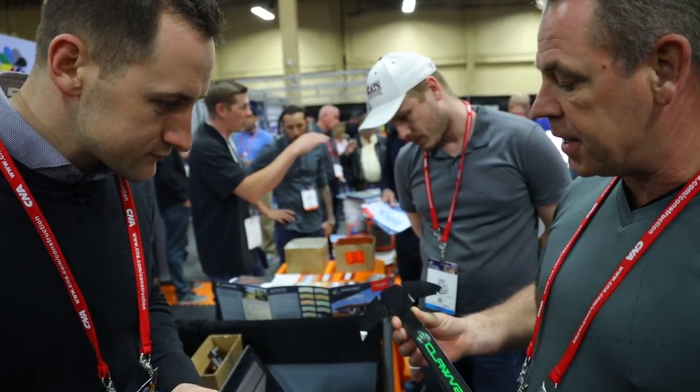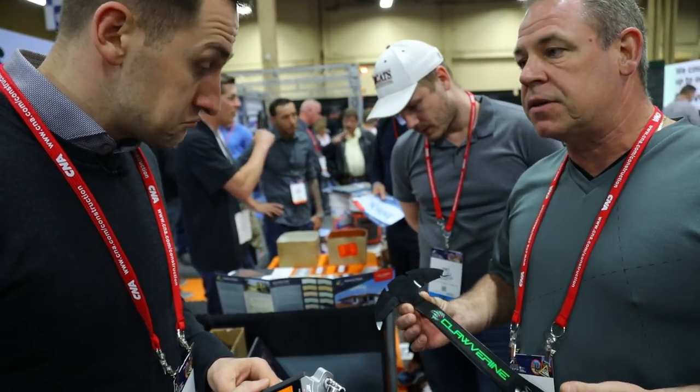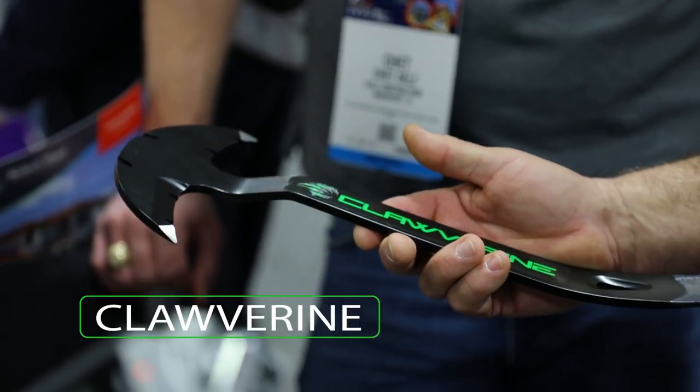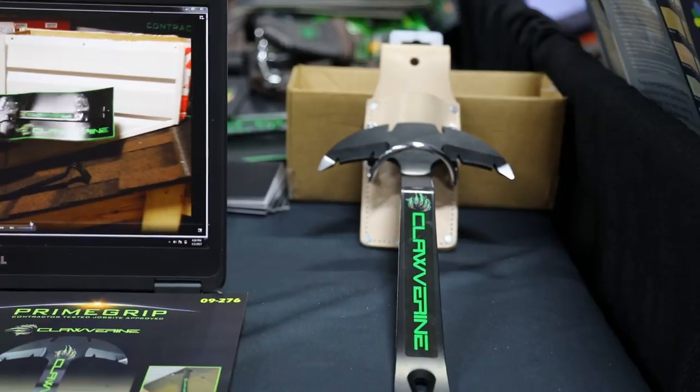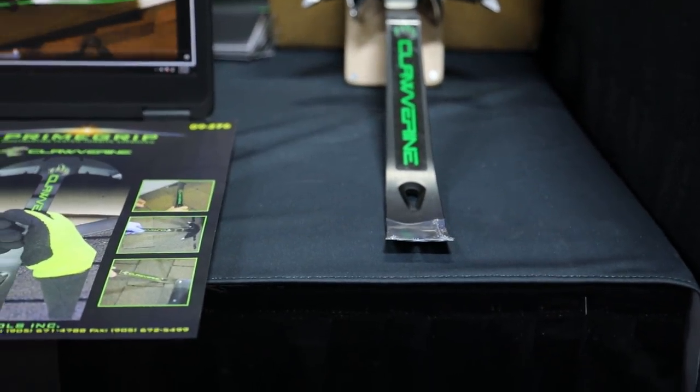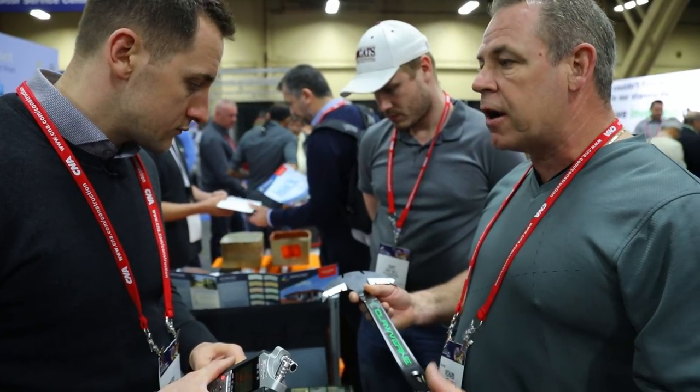What does it do? It's a step flashing cleaner down the side of dormer walls on residential shingle roofs. It's a lot faster than your traditional way of doing it. It doesn't damage the step flashings or the siding whether it's vinyl, aluminum, board and batten, and even styrofoam and stucco.